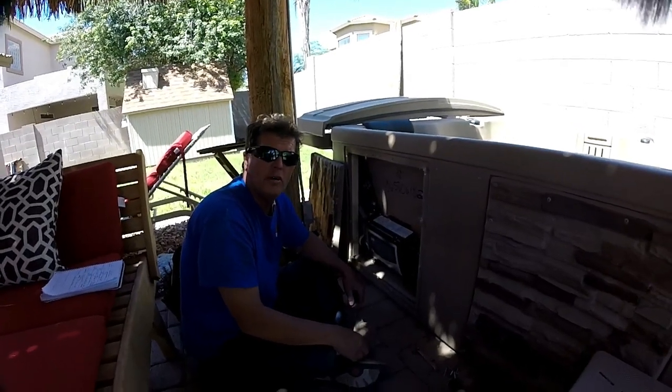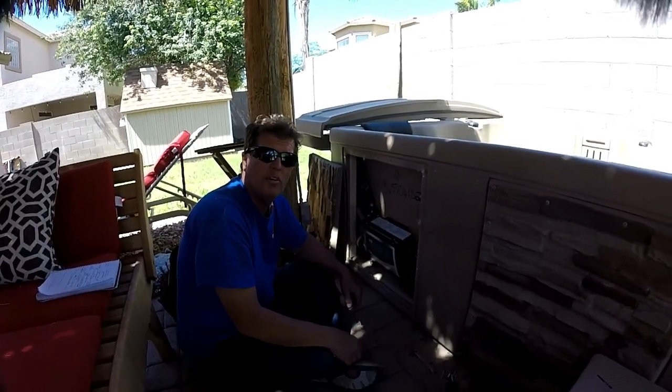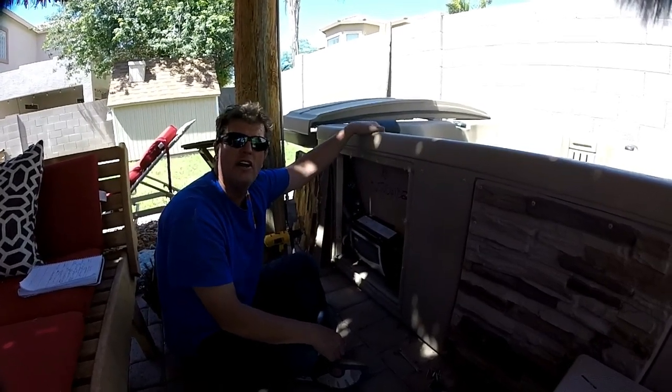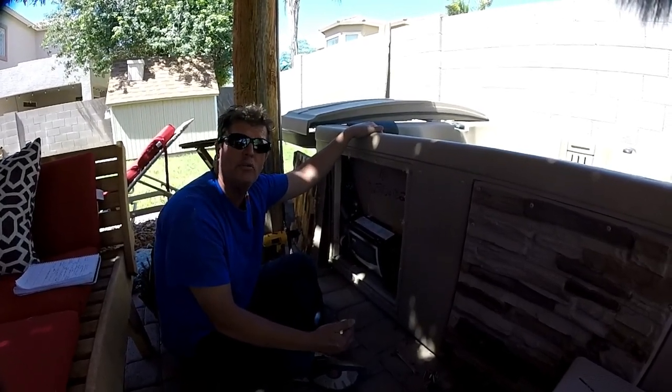Hey everybody, my name is Scott. I'm with the Arizona Hot Tub Factory and they call me the Spa Man. Today I'm working on a hot tub that has an error code of HH, which means it's overheating.